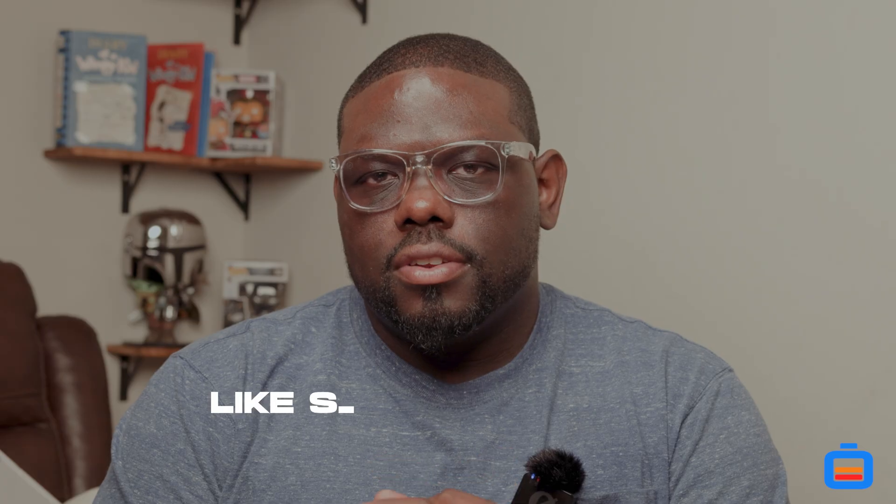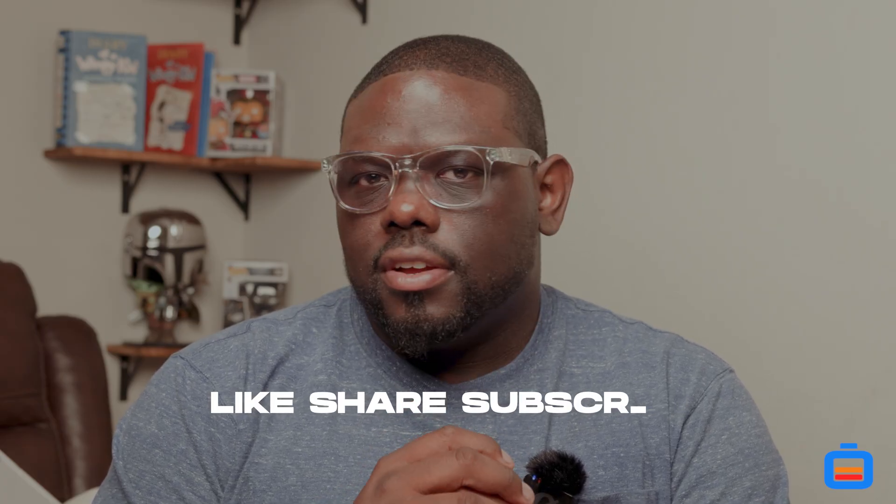Thank you guys for watching, commenting, and liking the videos — I really appreciate it. I never would have thought starting down this journey would generate this much interest. Eventually I'd love to have a homestead and live off grid, but currently with my daughter in seventh grade I can't make those decisions rashly. You have to move as a family unit and make decisions as they come.